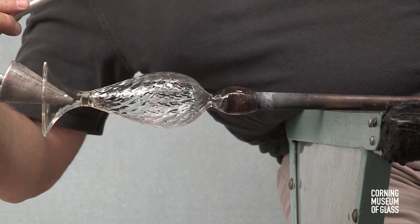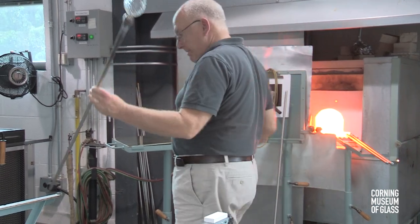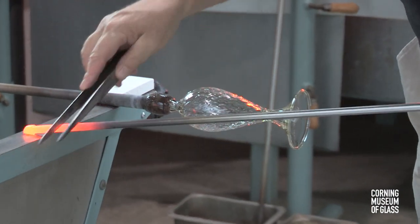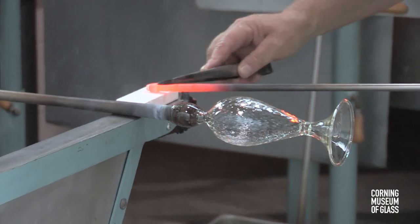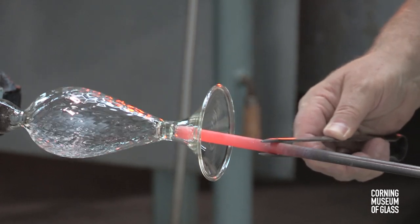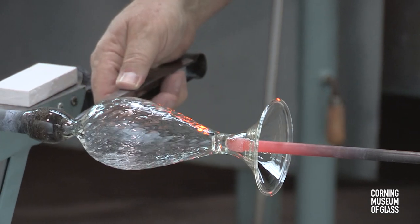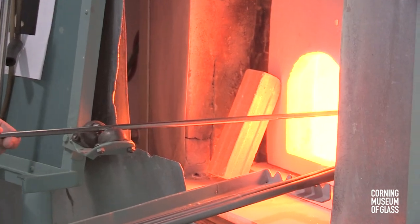The punty site is cooled. The vessel is next transferred to the punty, or pontil. A tiny amount of glass on the tip of the metal rod is heated. The sides are rubbed in chalk, so that they'll stick only to the bottom of the vessel. The vessel is broken free of the blowpipe. The edge, or opening, is reheated.